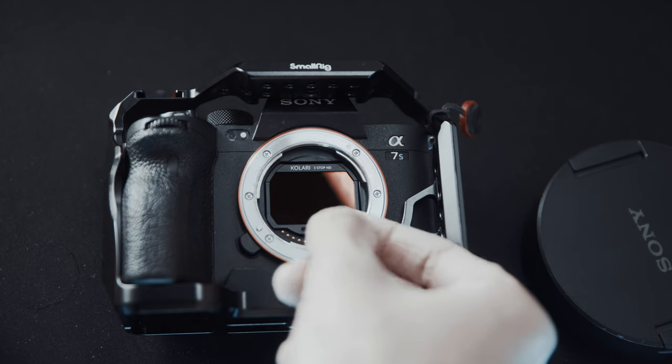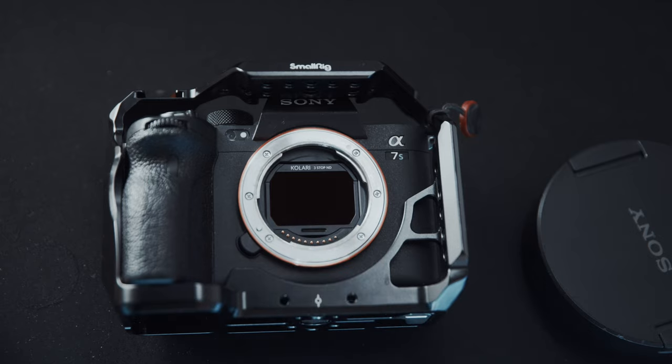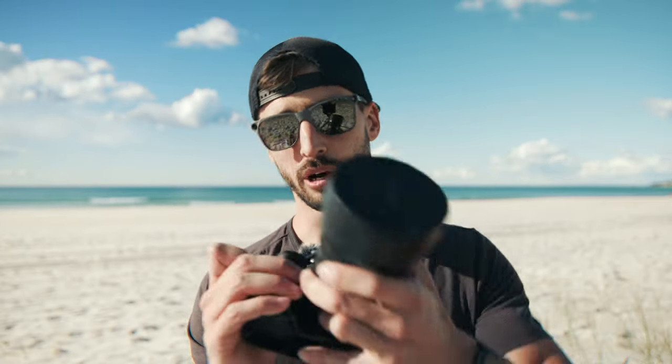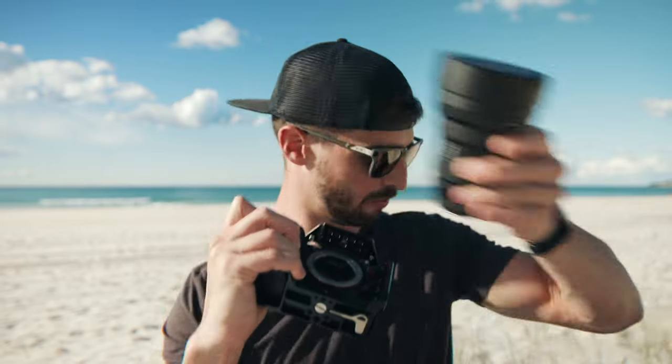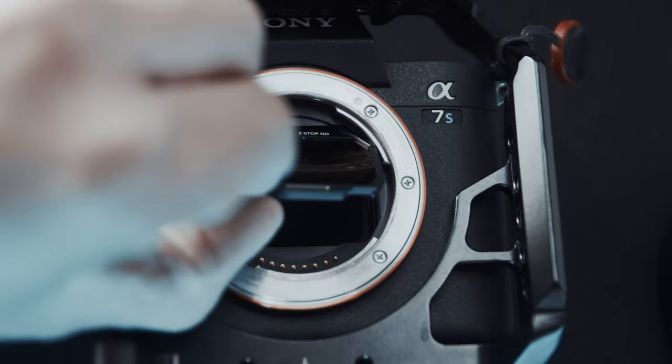I've just removed the lens and I'm going to insert very gently the filter here. The good thing is that it's magnetic, so as soon as I let it go it's going to clip in — and that's it, we are ready to shoot. Now if I want to take it off, all I need to do is remove the lens, take this little triangle — basically like a guitar pick — insert it under, and the filter unclips and comes right off.